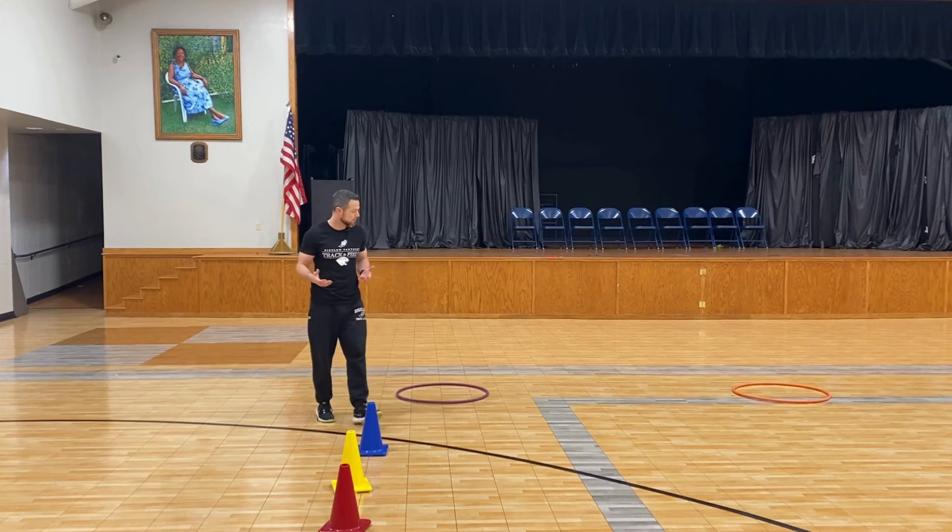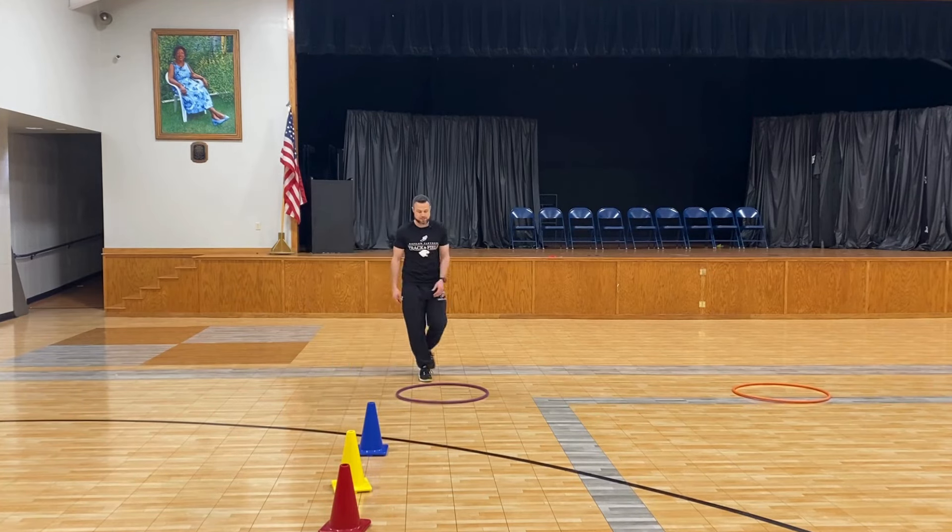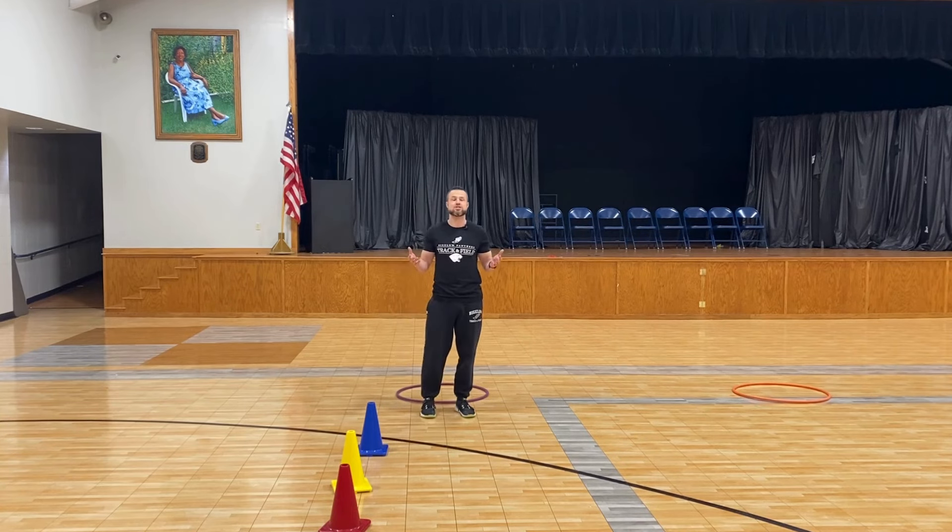You only get one jump, so if a kid were to run, step outside the hula hoop, and jump from there, that's a scratch — that jump doesn't count, and we would move on to the next person. Very simple, it's quick to get through.